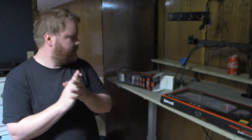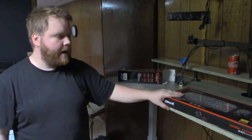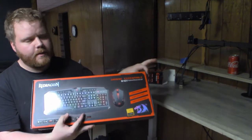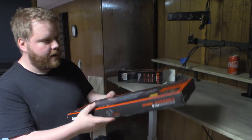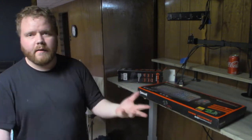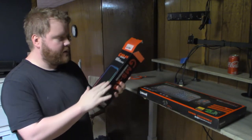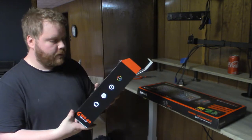Hey guys, today we got a real special treat. I have the Red Dragon mouse and keyboard combo — gaming essentials, because I'm a pro gamer. Honestly, no — it was a good price and it had pretty good reviews. I really wanted the RGB, I really want to light up my life a little bit. I also have the GMS X5 mouse pad, which is also RGB. I thought: cool set, will work out great.